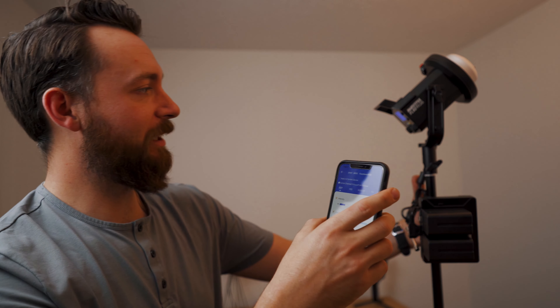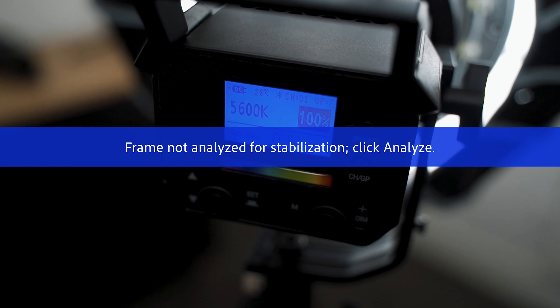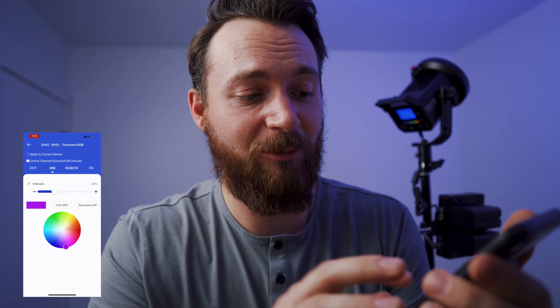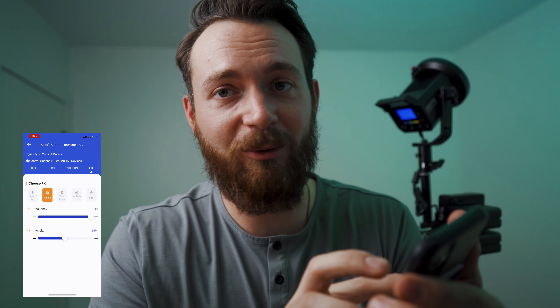They do have some buttons on the back and you can change all the different parameters back here with just these buttons, but it kind of takes a while to get used to where the buttons are. But if you just scan the QR code that comes in the instruction manual and you get this app, it is super responsive — I've never had a hiccup with it.